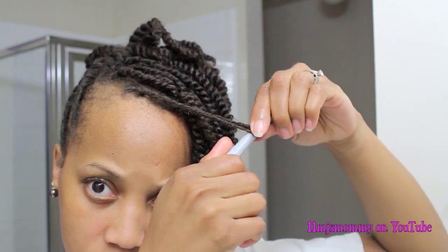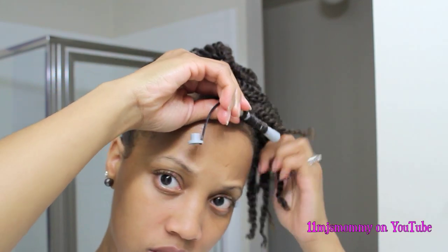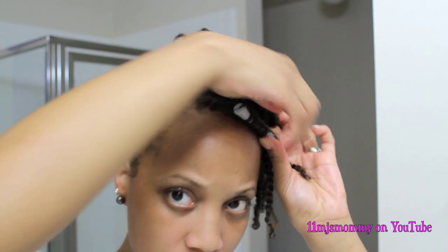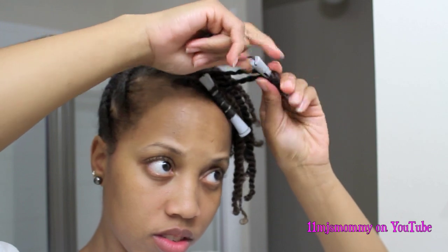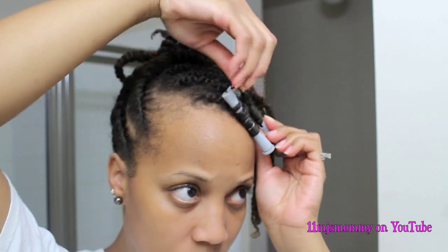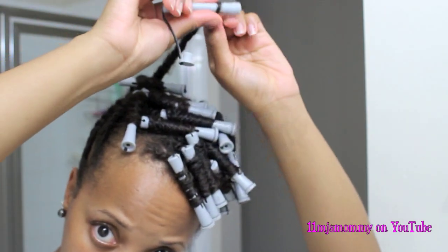I'm going to use perm rods to curl it up. I don't really like perm rods to be dangling because I always hit myself in the eye, so I normally try to twist it and make the little rubber band a little tighter. If you do this, be sure not to do it too tight because you will cause tension on your hair and might break it off. So I pull the rubber band around a little bit to make it tight, but not too tight. The twists in front of my head are smaller than the ones in the back, so for the front twists I added two twists per perm rod, but once I got to the back I just added one twist on each perm rod.